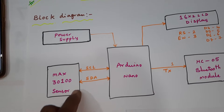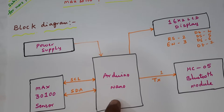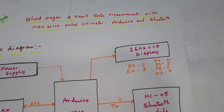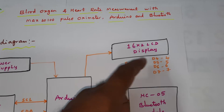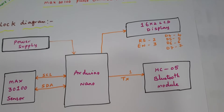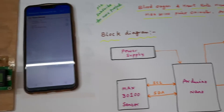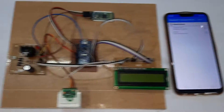The SCL and SDA lines are connected to A4 and A5 of the Arduino Nano board. The 16x2 LCD display uses RS, Enable, D4, D5, D6, D7 connected to GPIO pins 2, 3, 4, 5, 6, 7. We are also monitoring on the HC-05 Bluetooth serial terminal module.